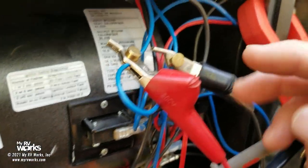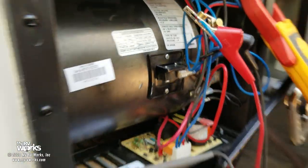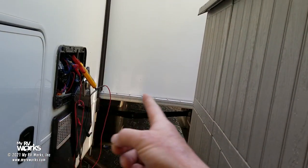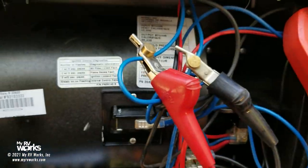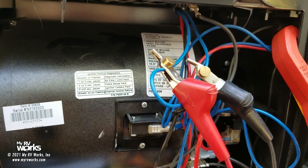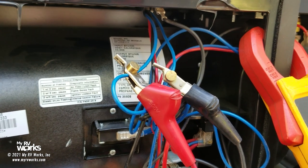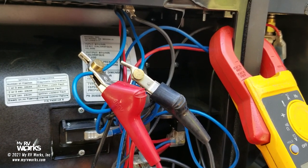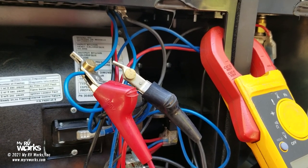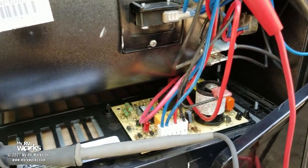I like doing this for troubleshooting because I can determine whether the problem is upstream in the air conditioner or downstream on the furnace. I don't have a lot of room — I've got a wall here and the furnace there. The customer states that sometimes the furnace will work fine, but sometimes the fan will come on with no ignition.